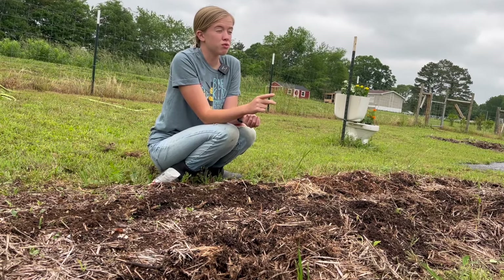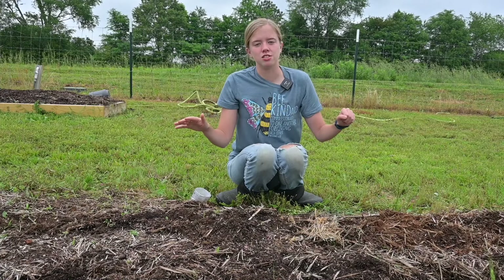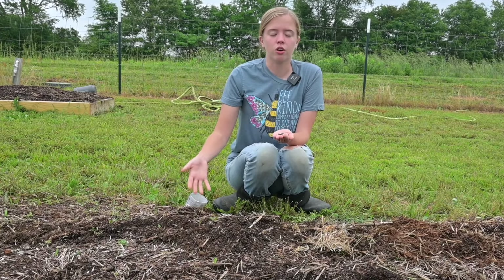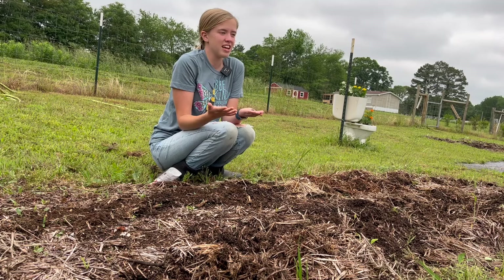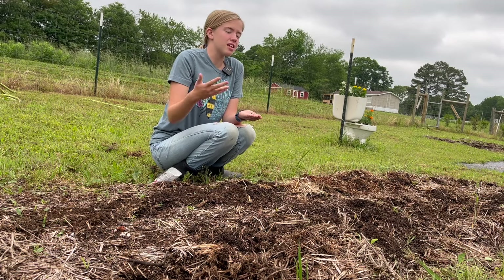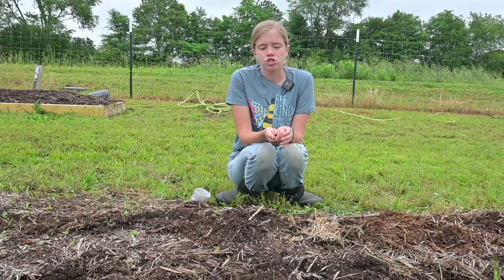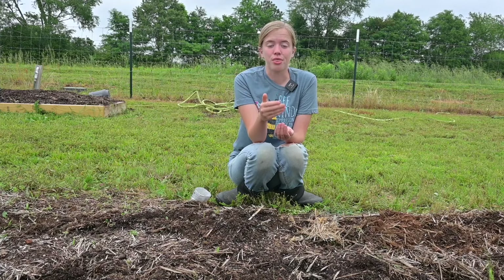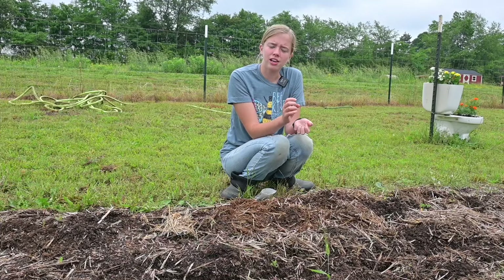One thing that people use beans for really often is as a cover crop. People will plant beans in one spot so that their soil will get more nitrogen in it, and then pull the beans up and plant the thing that they really wanted to plant in that spot. Whatever they actually wanted to plant will benefit from the beans that were there because the soil will have nitrogen in it. It's really interesting — beans can take oxygen and turn it into the thing that makes plants grow.